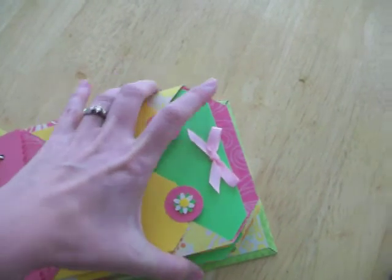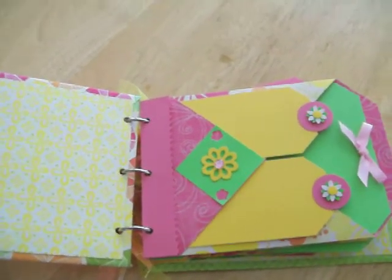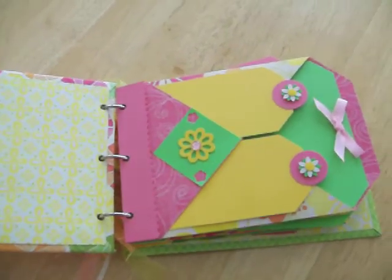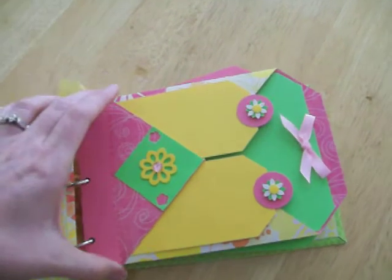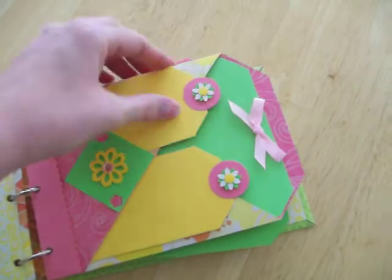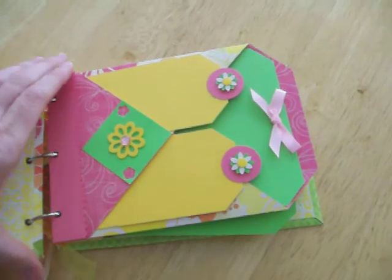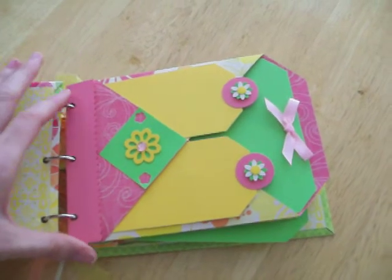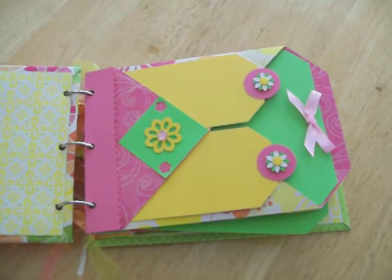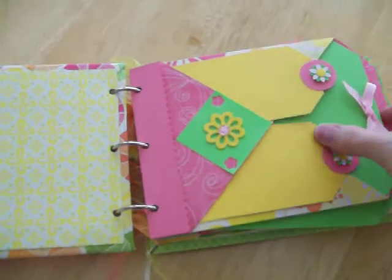These are little pouch kind of pockets that she did a few weeks ago. Each sheet is made out of — you can make two pockets out of one sheet of 12 by 12 pattern paper.